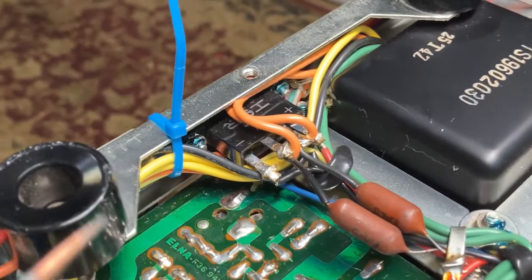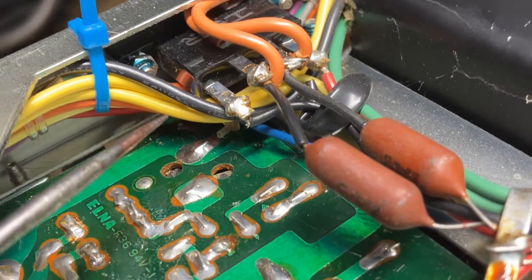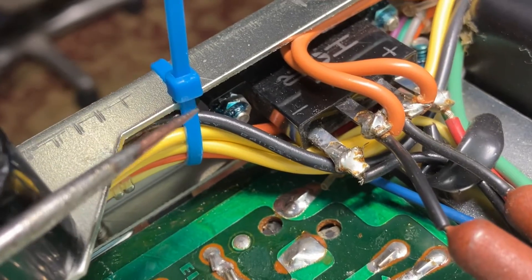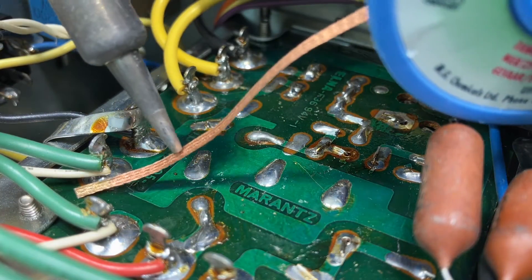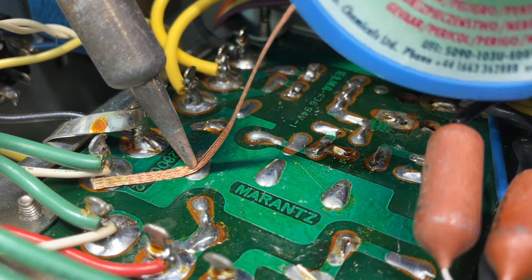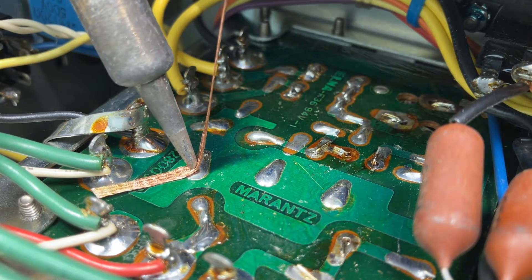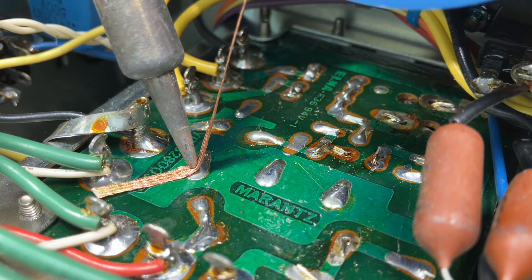I took a zip tie and simply zip tied the wires out of the way because we've got to get to this solder pad right there and that one there — these were laying across it. Just zip tie them up out of the way and they'll be fine. I've got the service manual pulled up on my computer screen and that helps me get an orientation of these parts on the bottom side of the board.